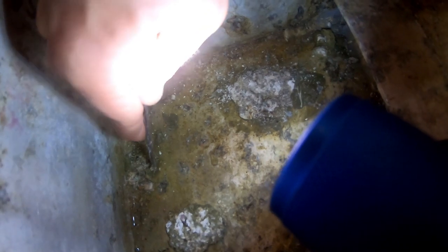Especially this area here is really bad. We're going to have to measure how deep that goes, burr it out properly and clean it. Once it's all cleaned out properly and burred, we'll decide how deep it is and whether it needs welding, proper epoxy, or left bare.